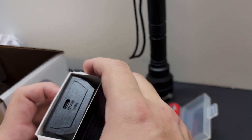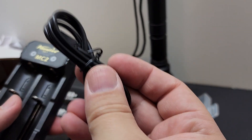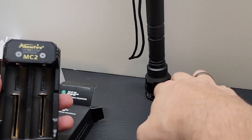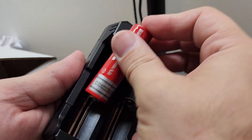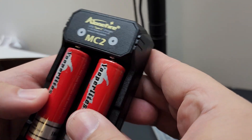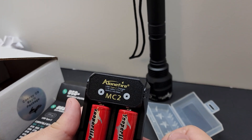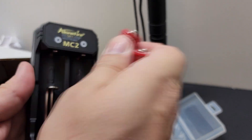These are 18650 3000 milliamp-hour batteries that on a full charge get you about three hours with the C8. The charger has a USB-C plug and comes with the cable. There are two little indicator lights — they turn red when you put the batteries in. Load them flat end against the slider, then plug in the USB cable.